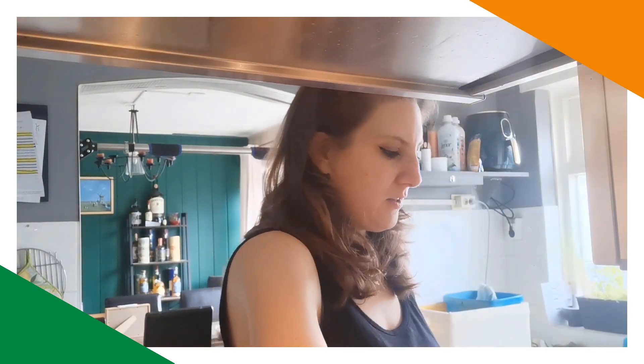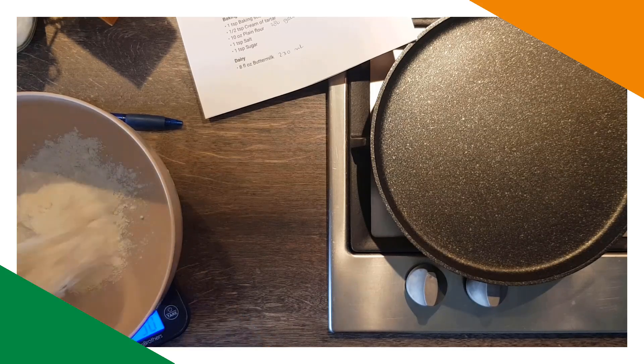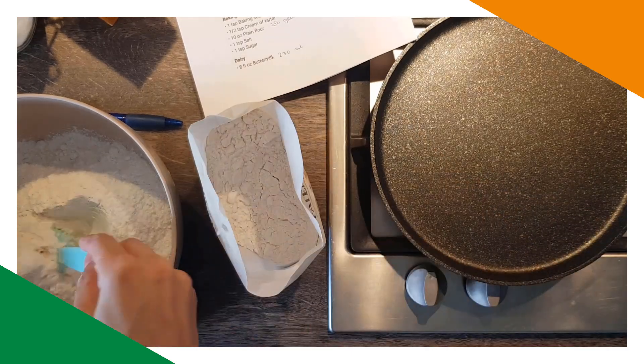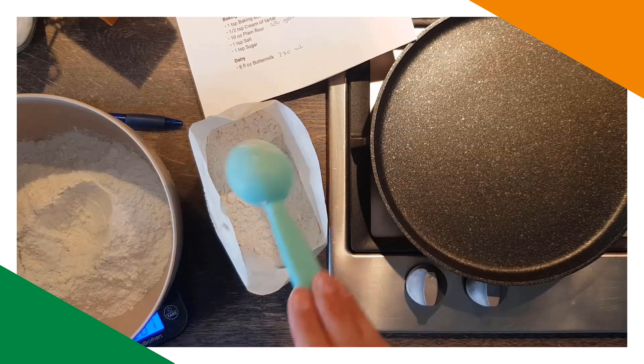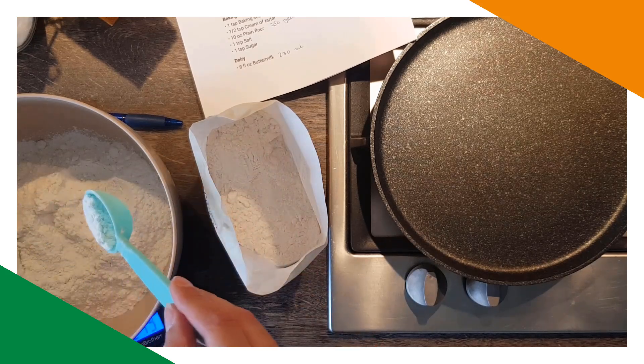I'm going to mix the dry ingredients first: 280 grams of flour. I put a bit too much, so I used a spoon to get it back to 280. Then I put it aside, reset the scale to zero, and added one teaspoon of baking soda — leveled.